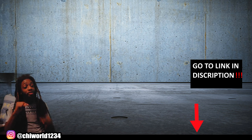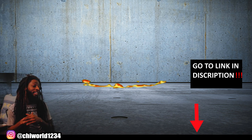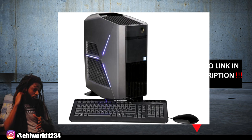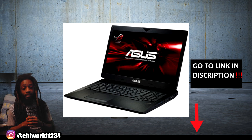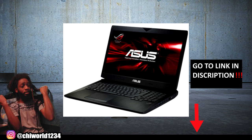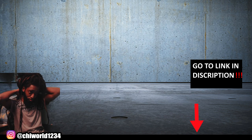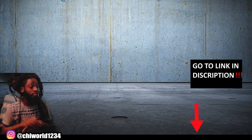The computer I'm using right now to record and edit everything is an Alienware desktop. My laptop is an ASUS gaming laptop, and I love both of them — they're very powerful gaming computers, but I use them for editing because they're pretty fast.